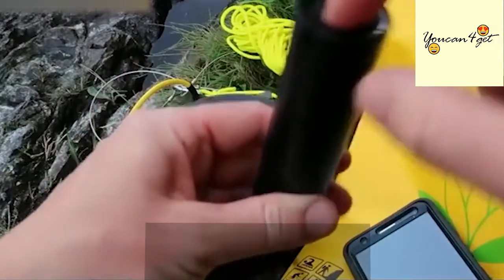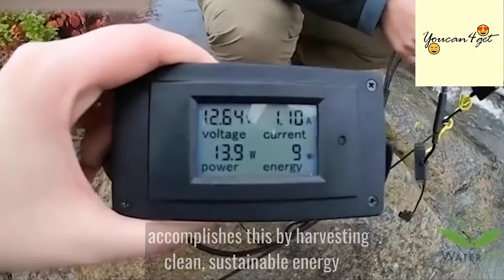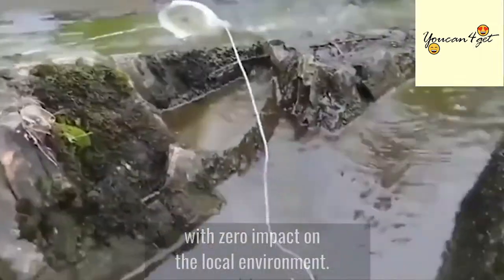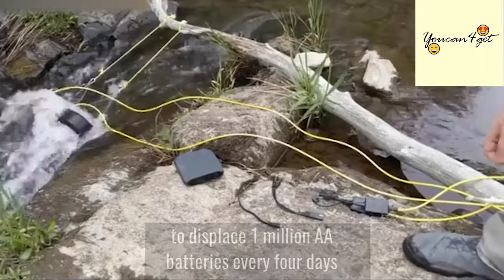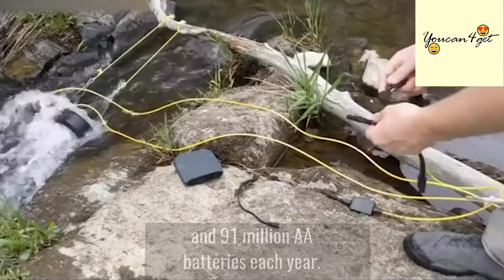The creators of Water Lily want their customers to reduce their ecological impact. It accomplishes this by harvesting clean, sustainable energy from their natural surroundings with zero impact on the local environment. Impressively, Water Lily users harvest adequate energy to displace 1 million AA batteries every four days and 91 million AA batteries each year.